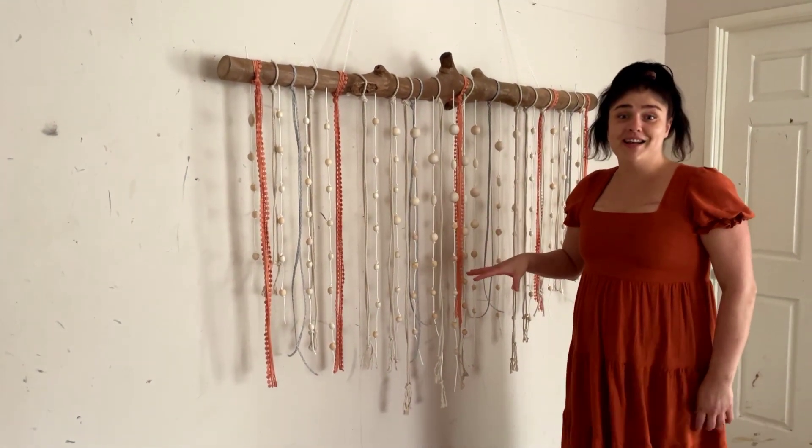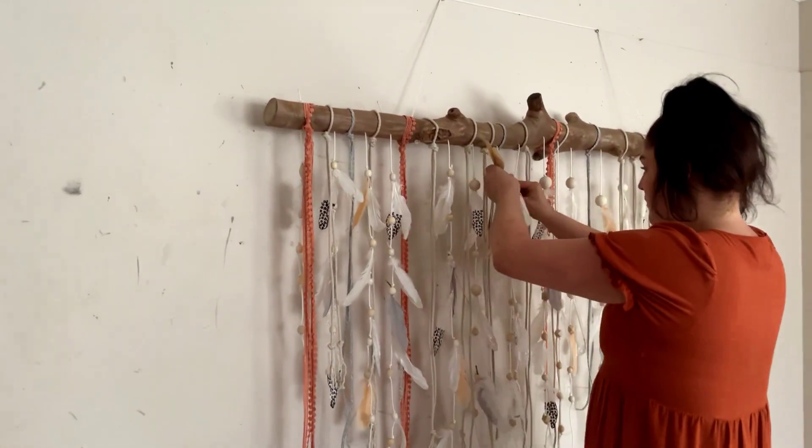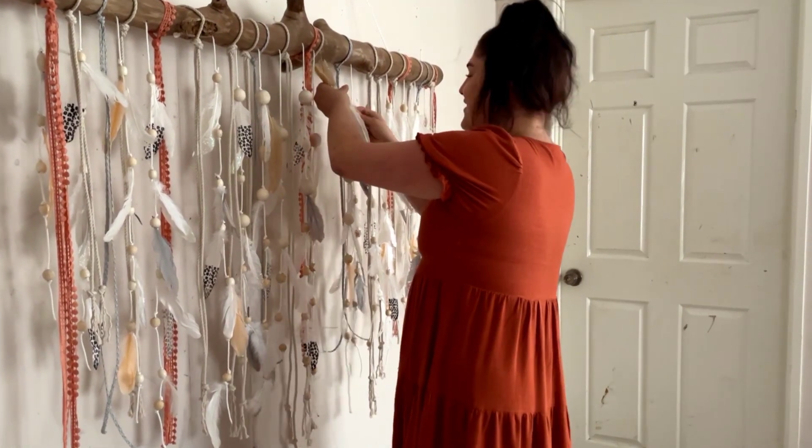So the beads and pretty rope's done. The next thing is the feathers and then we're all done. Yeah lovely — I know it's looking good, hey.